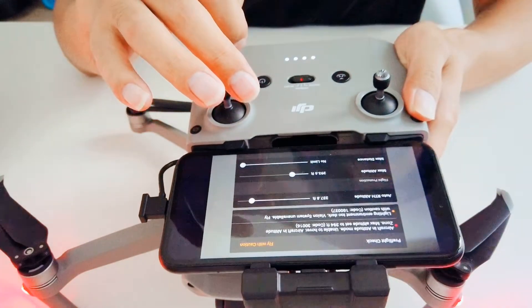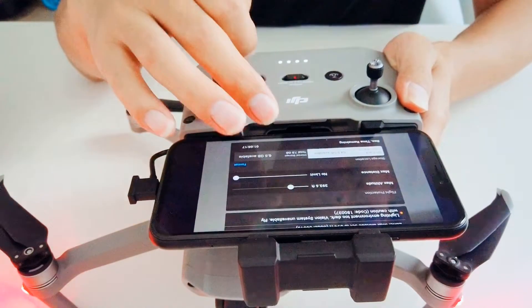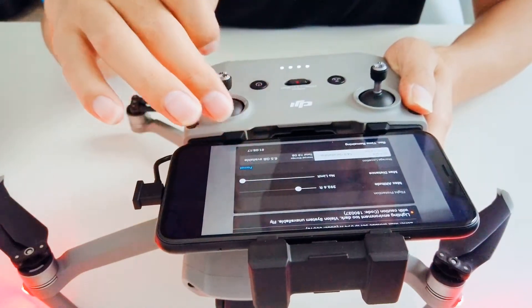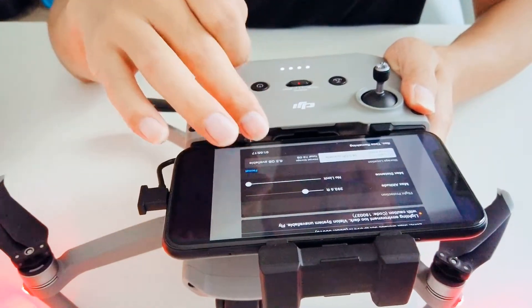When you're on this page, scroll down until you find the storage location. It shows SD card and internal storage.